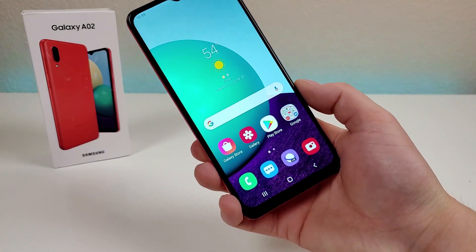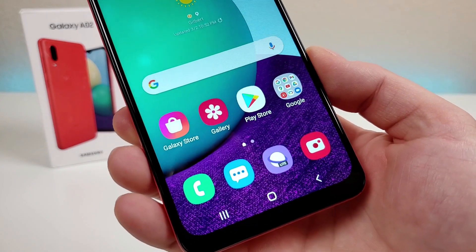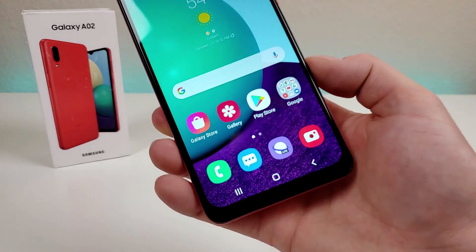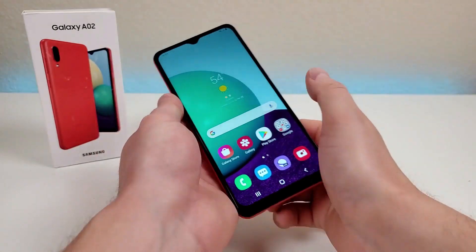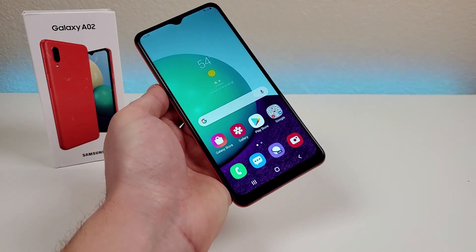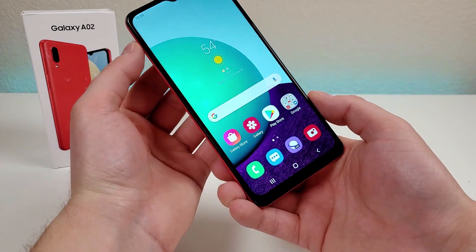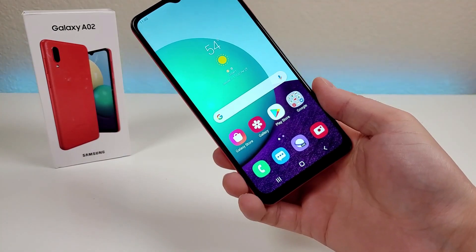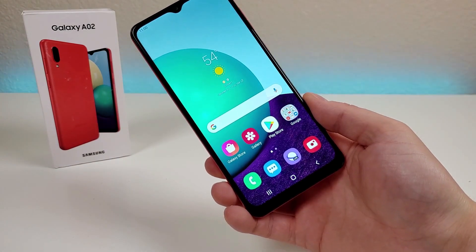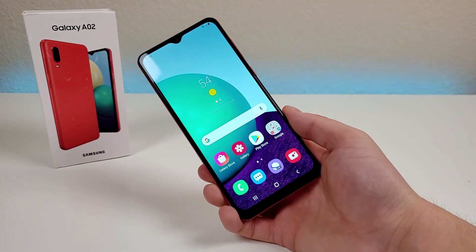With this device, we're getting a very large display at 6.5 inches. The display itself is PLS IPS LCD at 720p. We're getting a PPI of 270, a 20 by 9 aspect ratio — so a more narrow but taller form factor — and an 81.9% screen-to-body ratio. It would have been nice to get an AMOLED display, but I certainly don't expect that since this is one of the lowest-level devices in the A-Series. Thankfully, the display does get decently bright and colors are not too bad either.